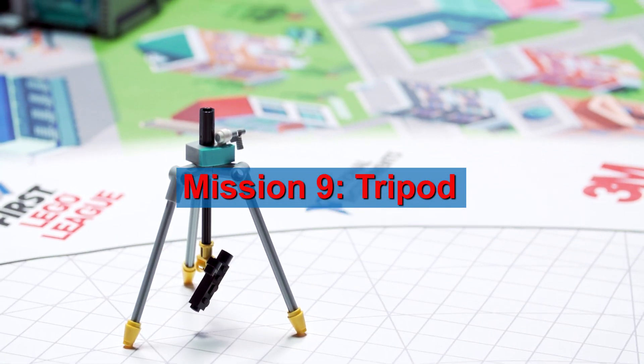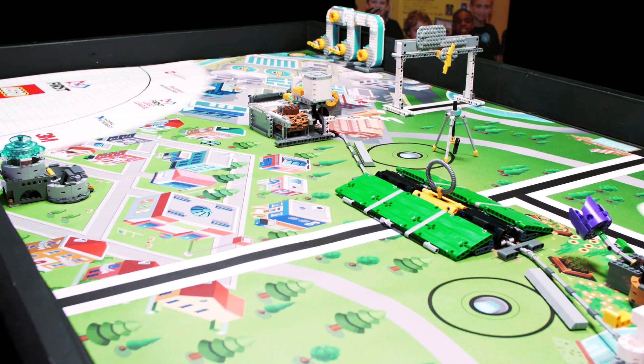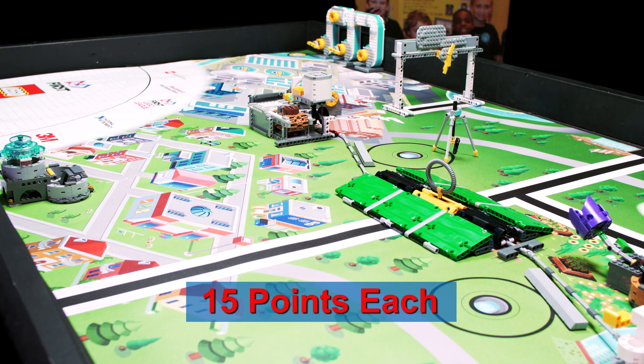Move the inspection camera tripod so it is — for partial score — partly in either tripod target, with all of its feet touching the mat.